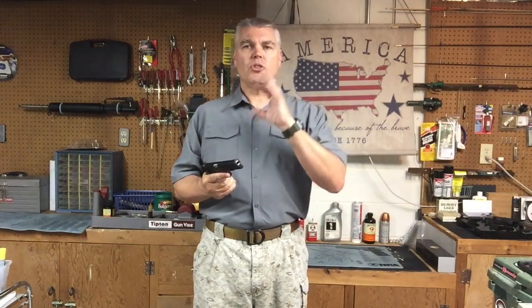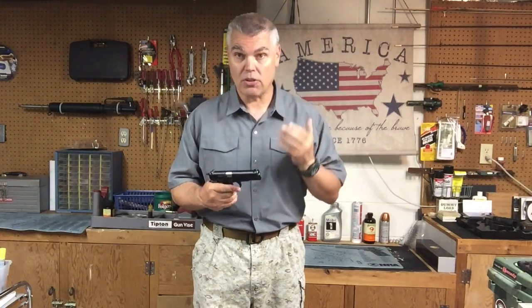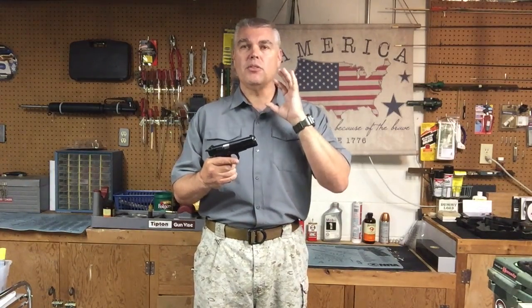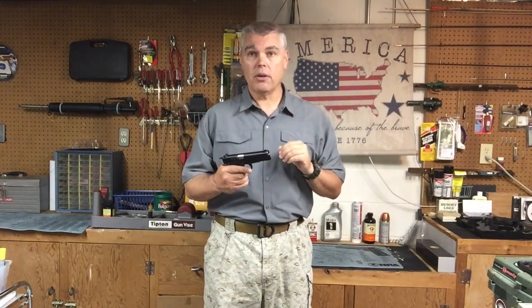There are plenty of videos on YouTube and the internet that talk about the history of the High Power pistol, so rather than reiterate that, if you're interested in the history, by all means go research it — there's a ton of information out there. What I wanted to do with this video was look at the High Power from the perspective of a modern-day fighting handgun. There are some folks of the impression that the High Power has gotten too long in the tooth, and in this current age with all the modern firearms out there, the High Power is more or less obsolete.